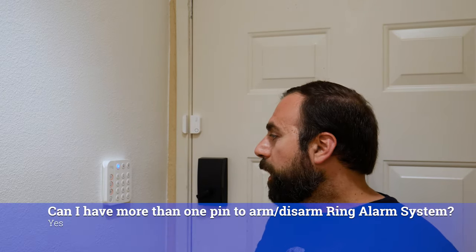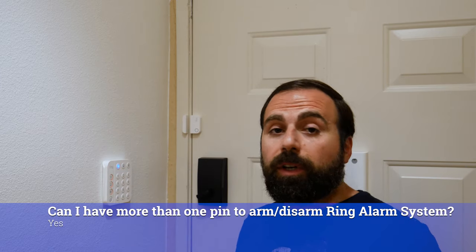Can I have more than one PIN to arm or disarm the system? Yes, you can — you can have several. You can even set when each PIN is valid. For example, I can say it's valid only from 9 a.m. to 6 p.m., so if it's outside of those hours, they won't be able to arm or disarm the system, which is actually pretty cool.